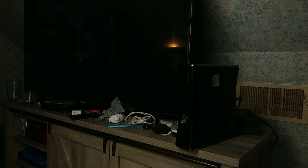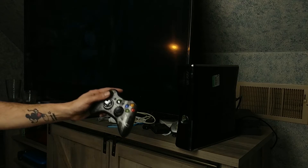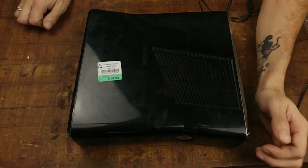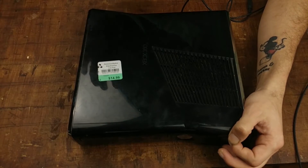I'm not going to go too much into the gameplay - you can see things are working, here I am with the controller. Let's get into my final thoughts. There you have it, guys: a working Xbox 360 for $15 from the thrift store.